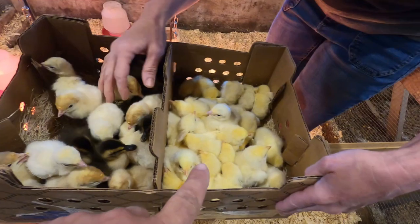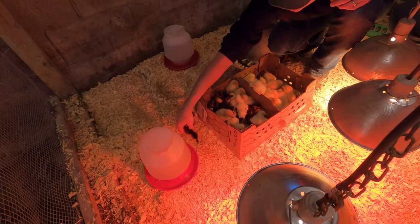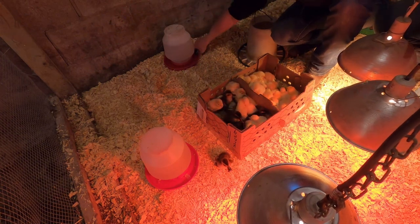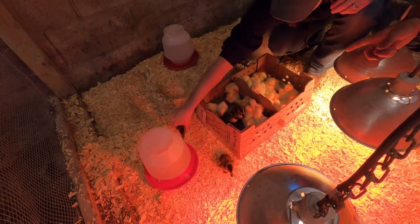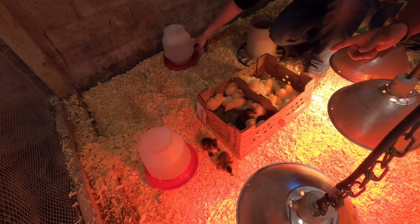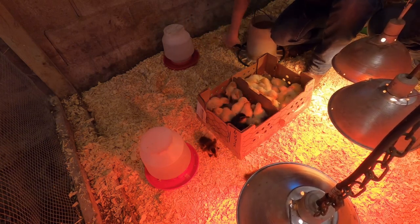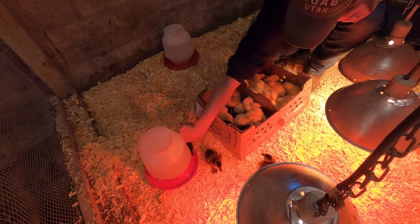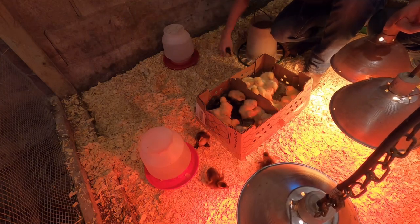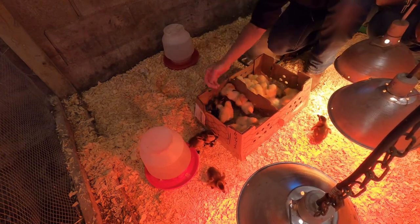Besides the Cornish cross chickens — those are all the meat chickens — and then these are the ducks and the turkeys. We just got our birds in the mail that we had ordered: 25 Cornish cross chickens, five female Rouen ducks, five Royal Palm turkeys, and five broad-breasted white meat turkeys. Rebecca's going to get all their beaks dipped in the water so they know where the water is, and then hopefully they'll come over here and huddle under the heat lamps to stay warm.